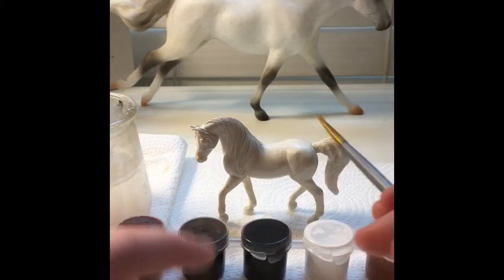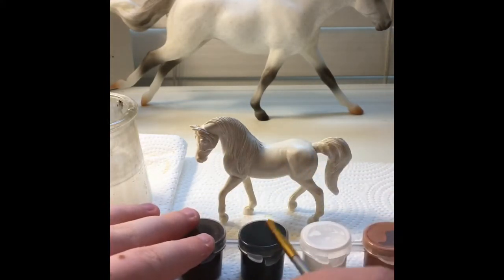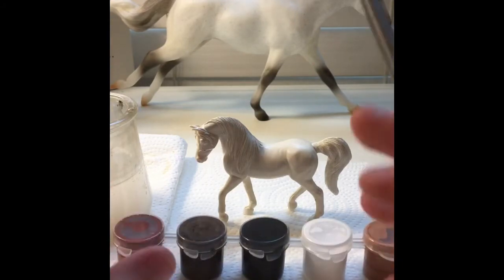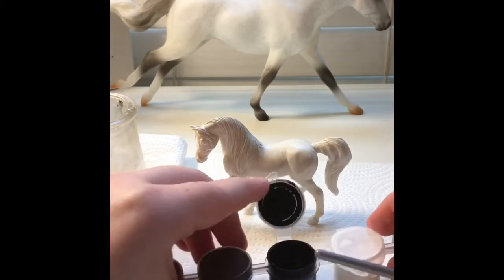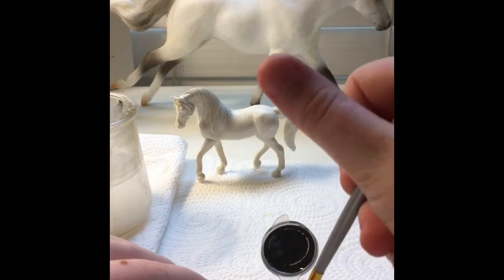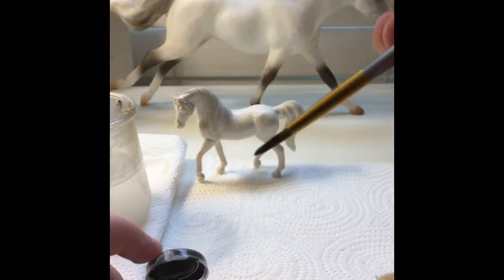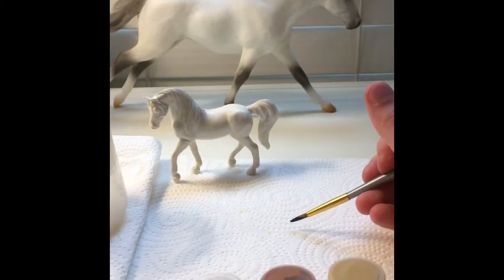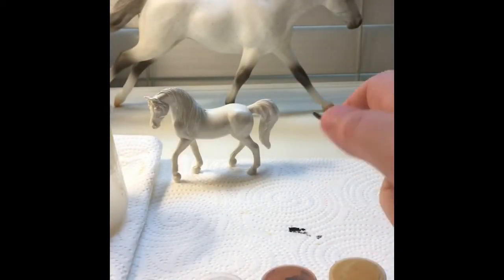Next, I have these old paint pots from other craft sets and I'm just using the black from here. You can use any acrylic paint that is black. I'm just using this up because it's easier. Then what I'm doing is trying to do a flicking technique.